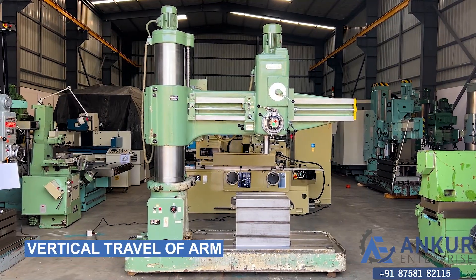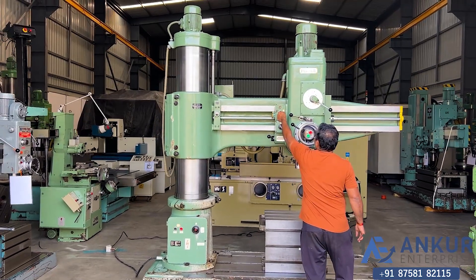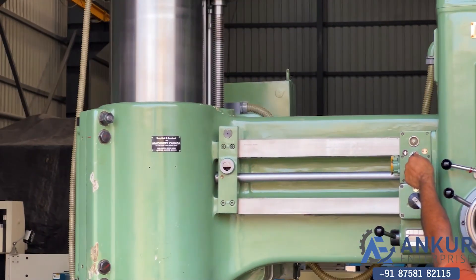Show me the vertical travel of the arm. The arm is going in the upper direction.